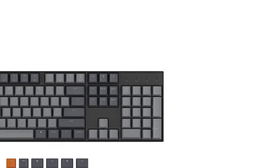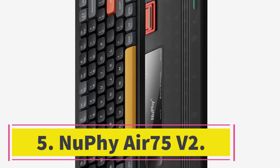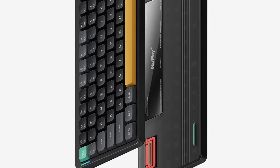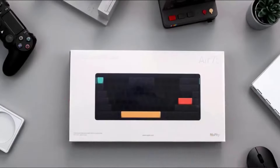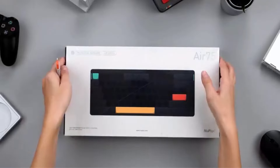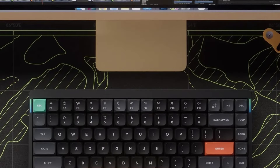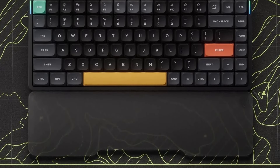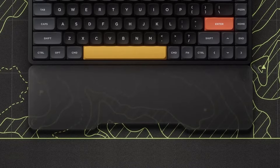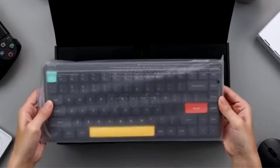Number five: NuPhy Air75 V2. The NuPhy Air75 V2 is an incredible keyboard at a solid mid-range price point. It isn't currently available from most online retailers, but you can find it on NuPhy's website. This compact mechanical unit features excellent build quality and a slim, surprisingly ergonomic and comfortable design even without a wrist rest. Its low-profile keycaps are also very thin but feel very stable and pleasant to type on, and their low profile ensures you don't have to strain your hands upwards to reach them.